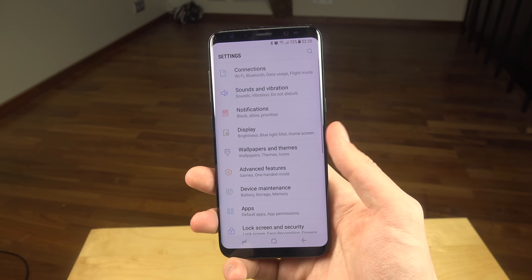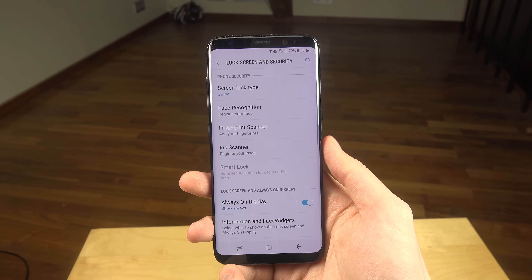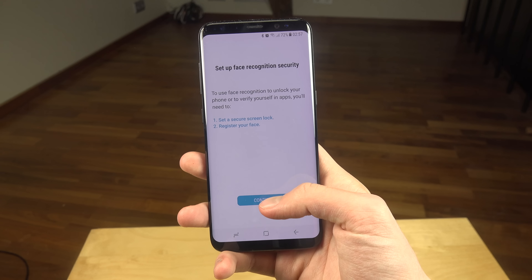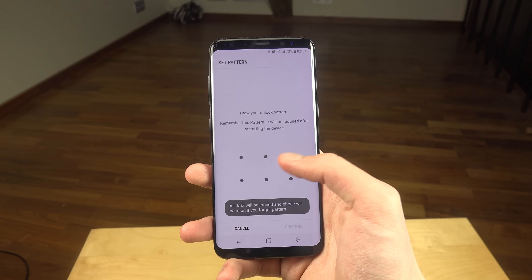I'm gonna go into Settings, then go down to Lock Screen and Security, and tap on Face Recognition. It says: set a secure screen lock, register your face. I'm just gonna go with simple pattern.